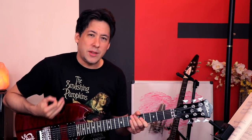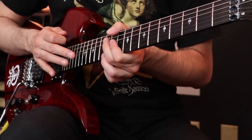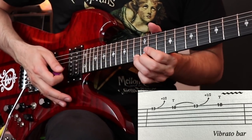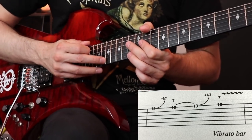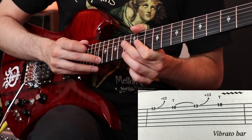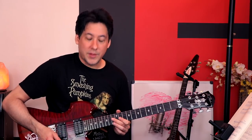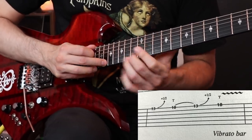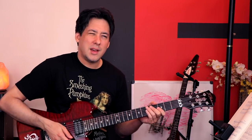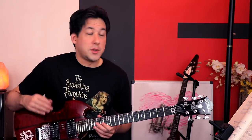Chris Poland does these great little lead fills during the second verse, and this is one of my favorite ones. I used to think it was a bend tap because it really sounds like it. The book has them bending at the 13th fret of the first string, then letting that go and tapping the 18th fret. And the funniest part is at the end they want us to do something that's kind of impossible — they want us to tap and then do the trem bar right afterwards. It says underneath it, vibrato bar. Watching multiple videos of Chris live, it never looks like he does the tap thing.